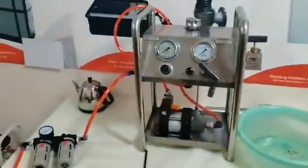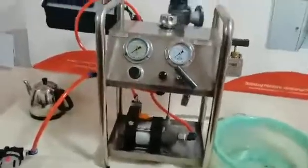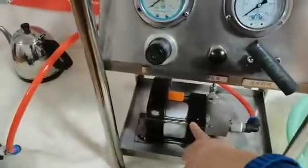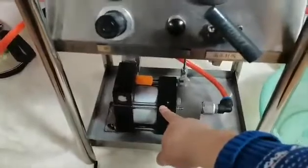Hello friends, this is our pneumatic liquid pump system. This pump is model 16 to 1, meaning the pressure ratio will be 16 to 1.